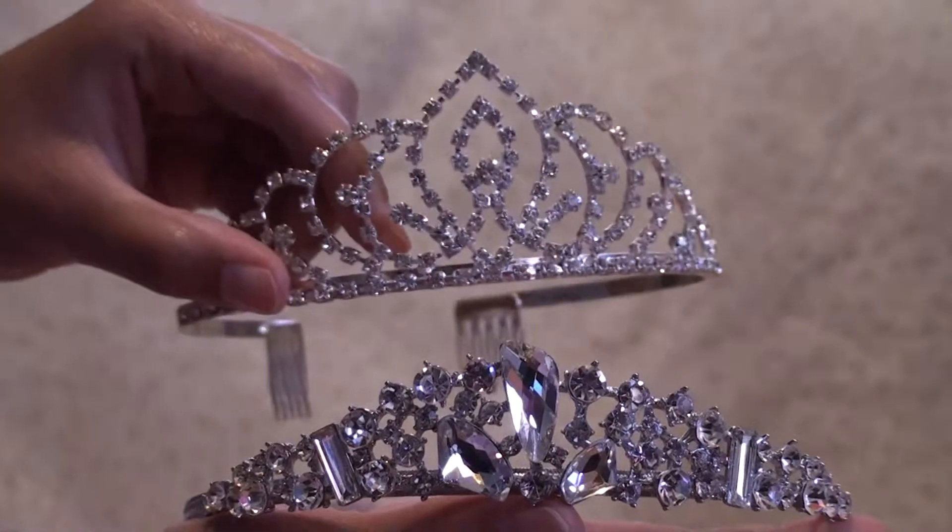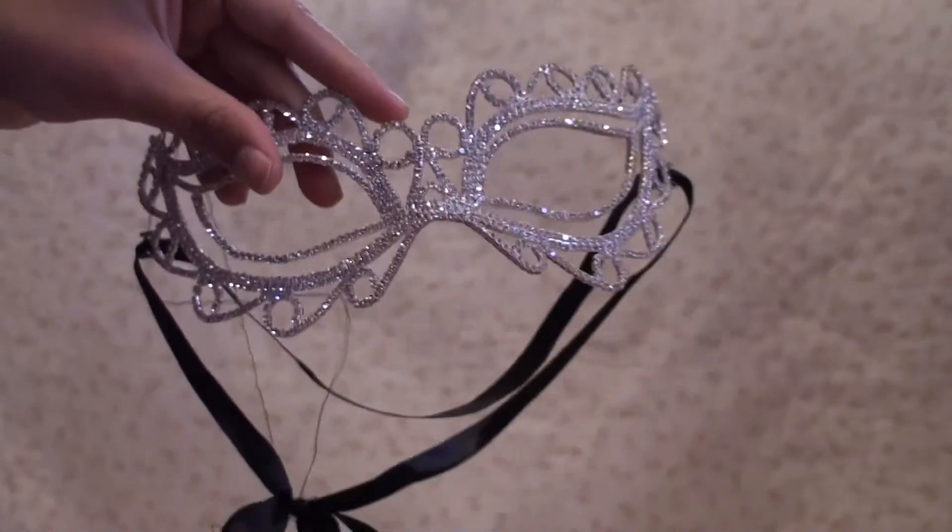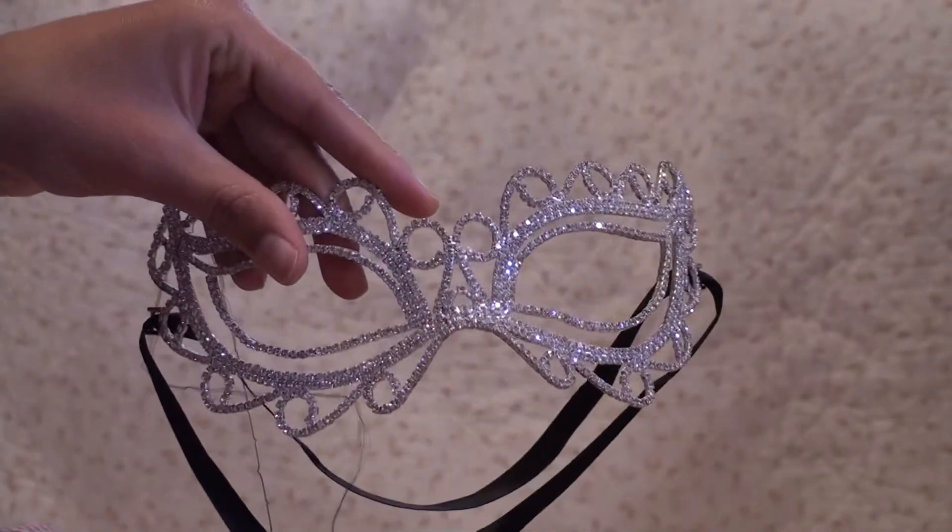So once again here's our two crowns and our mask. Thanks so much for watching. I'll see you next time.